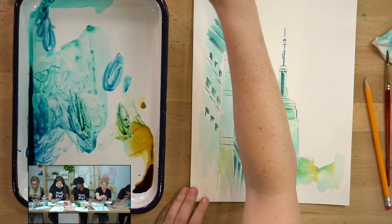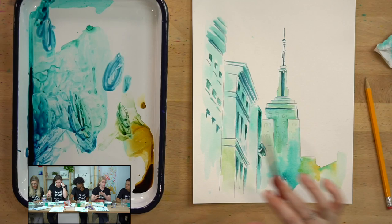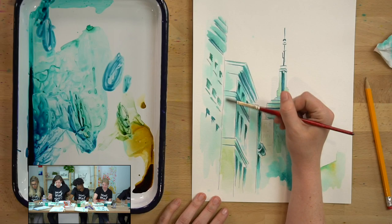You can also make changes — after painting this a little bit, if you want to add a little bit more color on the highlighted areas, you absolutely have the right to go and put that in.